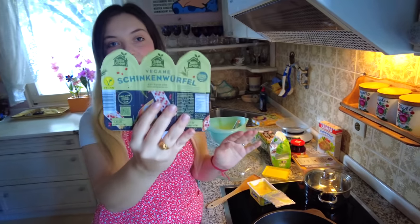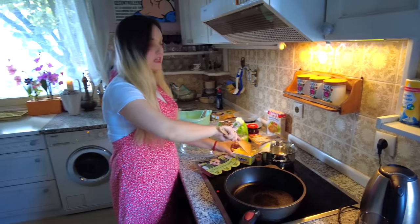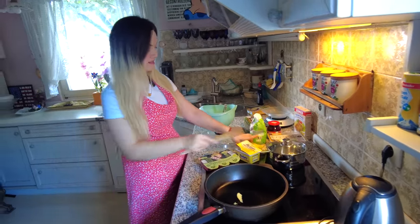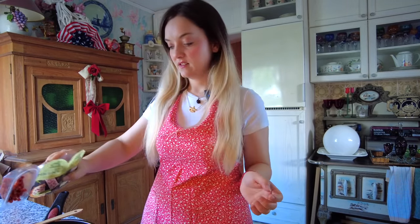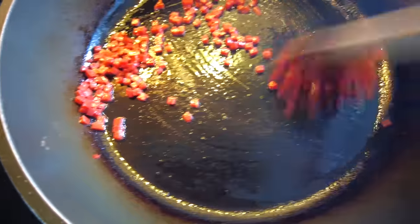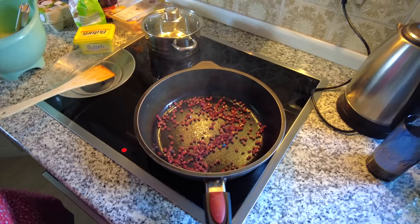Now I have vegan bacon pieces — they look just like normal bacon and I'm gonna fry them with some butterschmalz. What is butterschmalz? It's the German ghee. In German you say this goes on the hips — 'das geht auf die Hüften.' Today you decided to fill up my hips! I'm only taking a little bit of butterschmalz — my mom would get a heart attack right now. The butterschmalz is hot, we can now add the bacon. They even made it smell like bacon — it's made from wheat. I think we need more bacon.